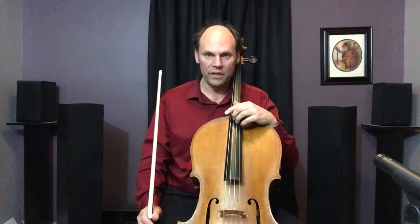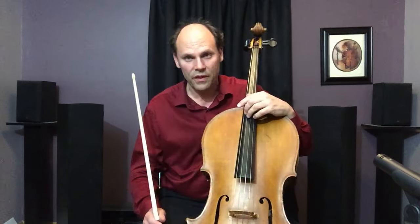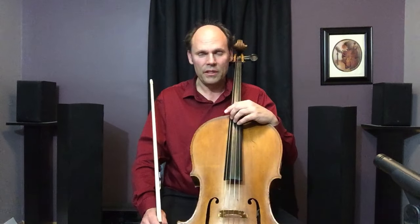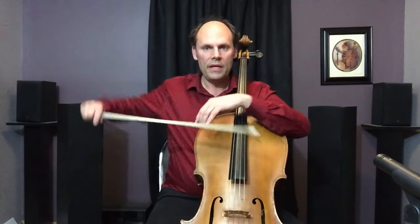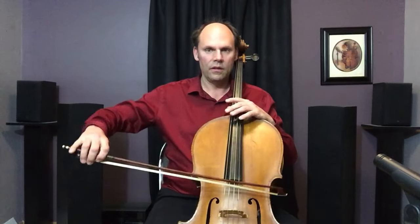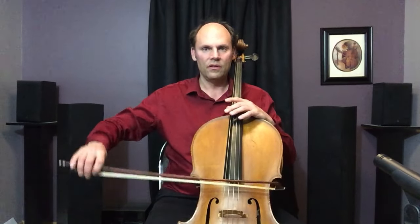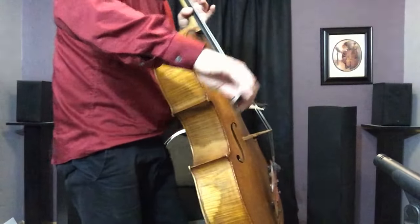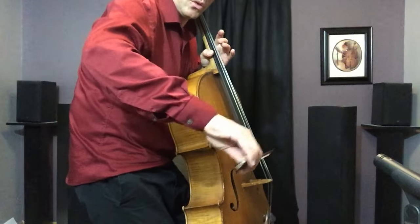One wonderful thing about the shoulder joint is that it's a ball-and-socket joint — thank goodness for that. Because if it were not, playing the cello would be extremely difficult. If it were more like a hinge joint like the elbow, you couldn't move it in many different ways. One way we can move it is to rotate it. This rotational movement allows for a change of level, so that you can have a string crossing with a dipping motion.